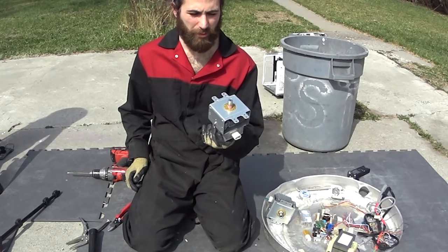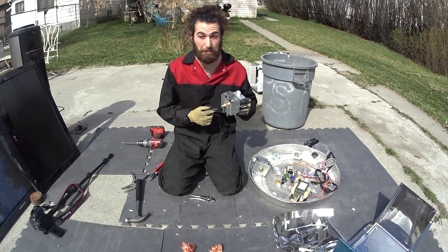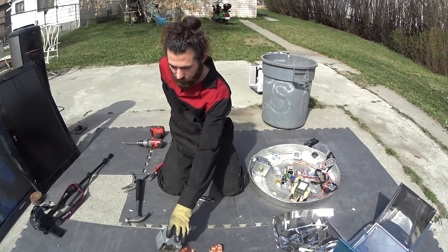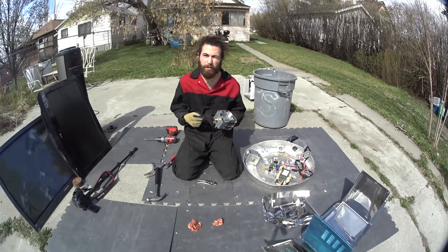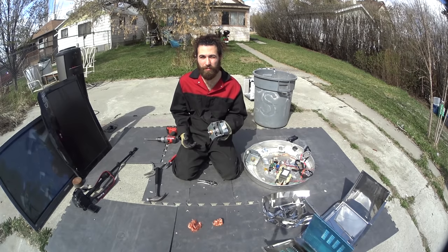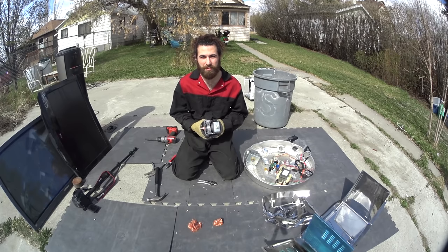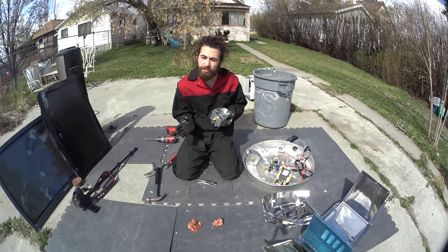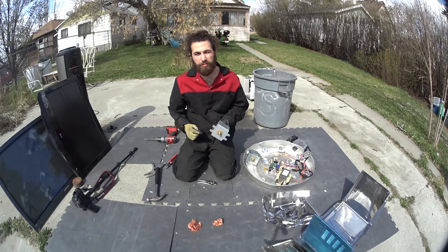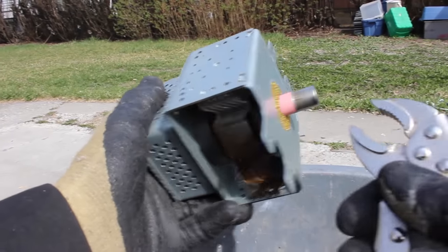Next, let's take a look at these bad boys. This is a magnetron — the part responsible for cooking your food. It somehow takes the magic of electricity and high voltage from that capacitor, and combines it with the sorcery of magnetism to produce an extremely powerful and dangerous arc of electricity directed at your food. I've heard you can use these to make cool junk, but that's not why I like them. Let's see if I can show you how to crack one of these open.